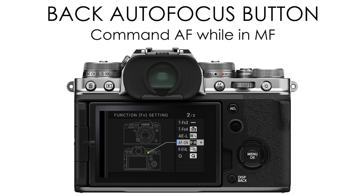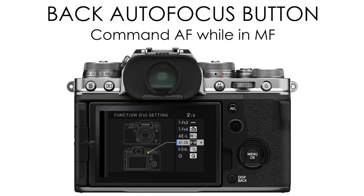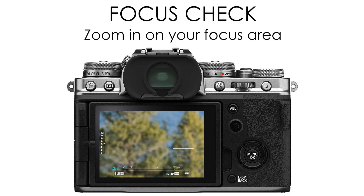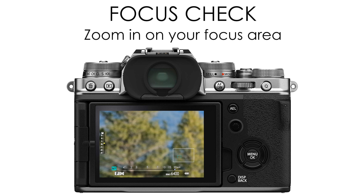The next tool is focus check or focus zoom. This is going to zoom in on your image wherever that manual focus box is, so that you can more accurately and clearly see what you're focusing on. You can change the size of that box with the command dial and move it around the screen with the joystick.